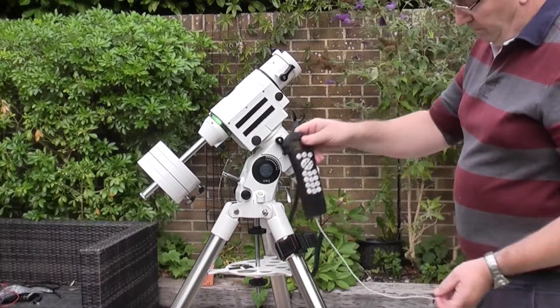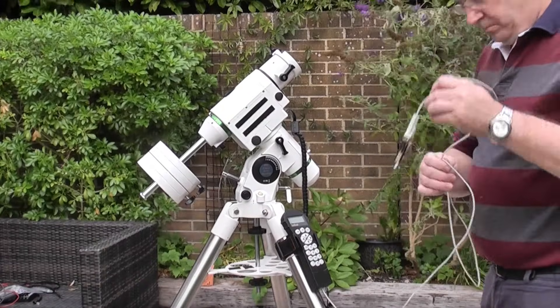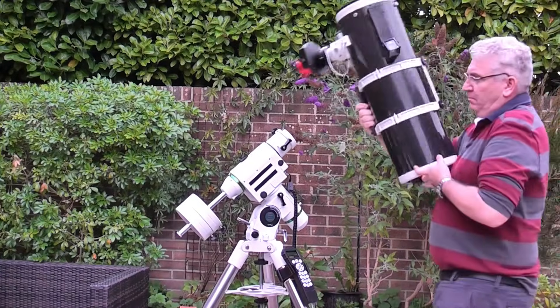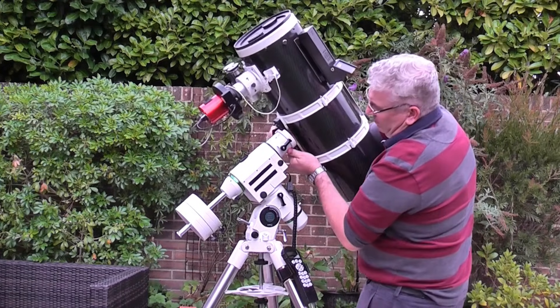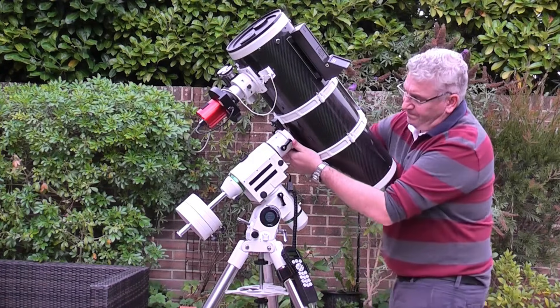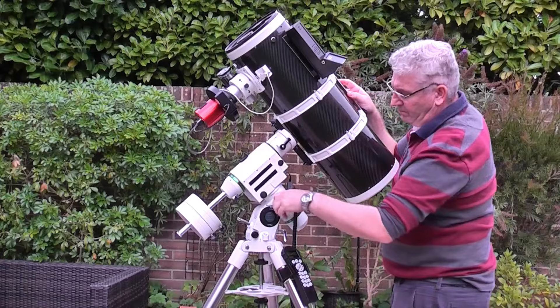Now I'm fitting the handset — plug that into the mount and insert the handset into the carry bracket. I have a USB cable on mine. Now I'm fitting the telescope. We'll just do an approximate positioning, not balanced at this point, but we'll just fit the telescope, tightening the two clutches to make sure it doesn't fall.